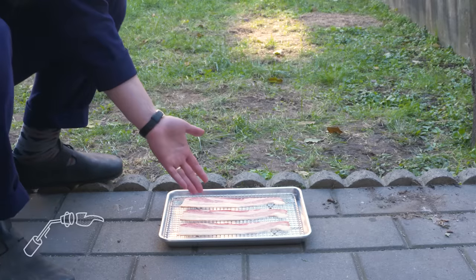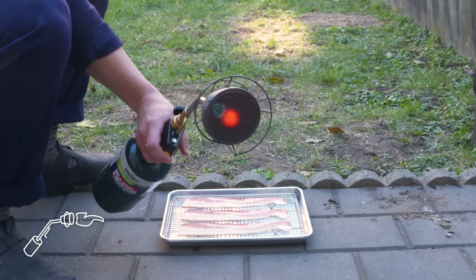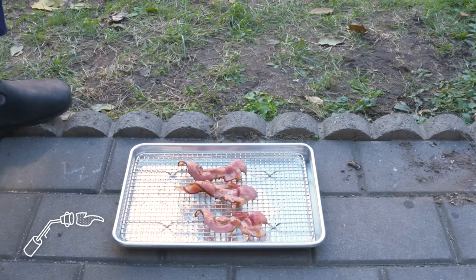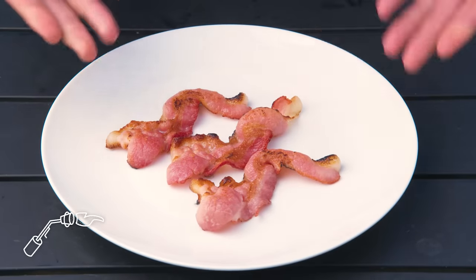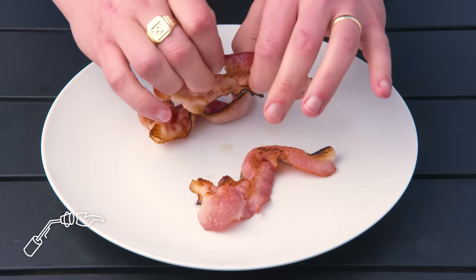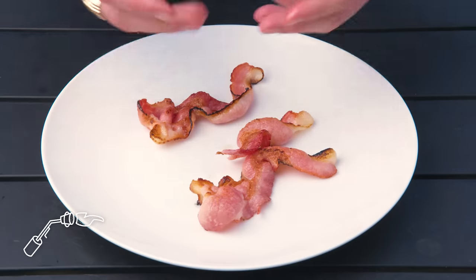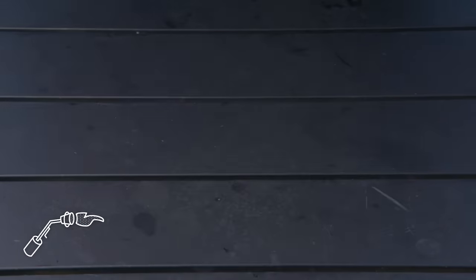Searzall bacon. We got our bacon and our Searzall, which is basically just a modified blowtorch, and we're going to cook it all the way through with this. As we've seen before, high direct heat does weird things to bacon. These slices are kind of singed and all seized up, but not rendered nicely or even browned, really. Really chewy and definitely cooked, but not all that much going on. It's cold out here — I'm ready to head back inside.